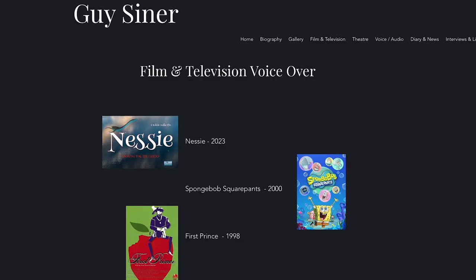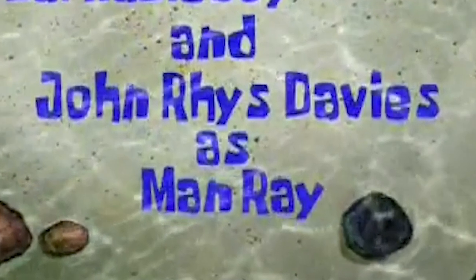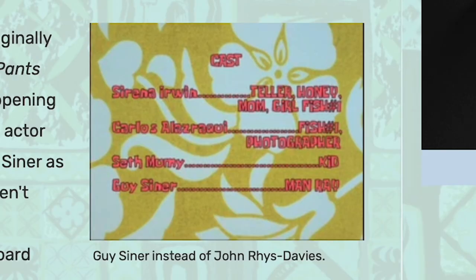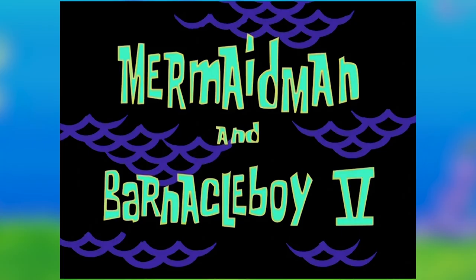Man Ray was originally intended to be voiced by Guy Siner, but ended up being voiced by John Rhys-Davis. It must have been pretty late in the game because the end credits were never updated with John Rhys-Davis as Man Ray. Davis returned to voice Man Ray in his next appearance in episode 103, Mermaid Man and Barnacle Boy 5 from season 3.